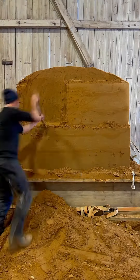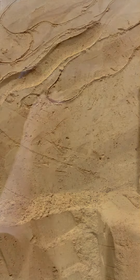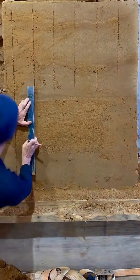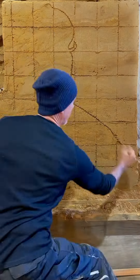Today I will make the Little Mermaid. With the loop tool you can create the undersea effect and smooth all the surfaces with a mini spatula, and create a grid to draw your Little Mermaid in proportion.